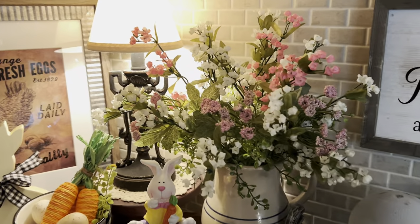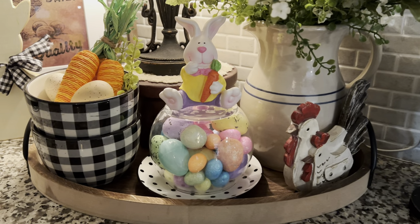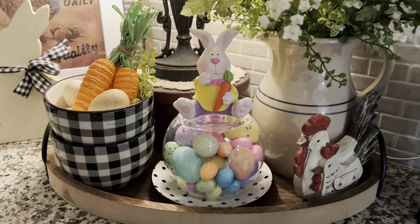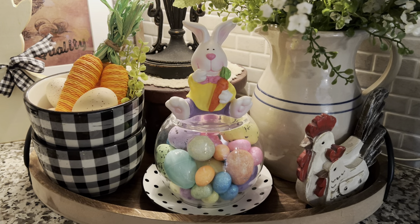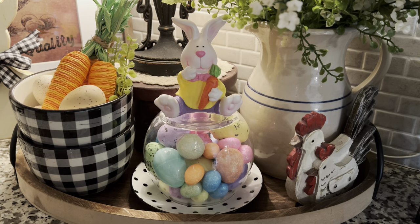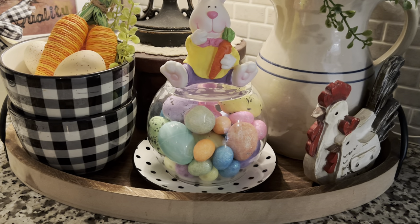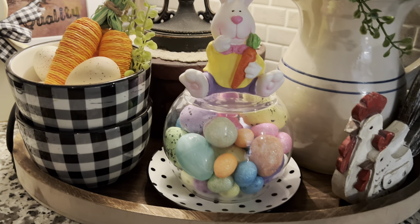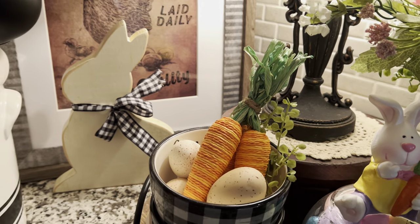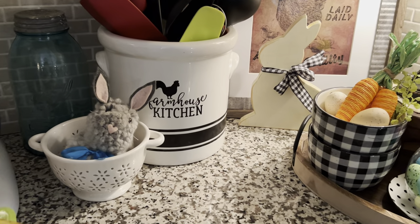Here I just have some florals in this crock that I found at a thrift store this year. And this is a little cloche thing I made years ago — I glued a little bunny that I got from either the dollar store or Walmart years ago onto the bottom of that little bowl, the glass bowl from the dollar store, and set it on that plate. Another one of those little pom-pom bunnies.